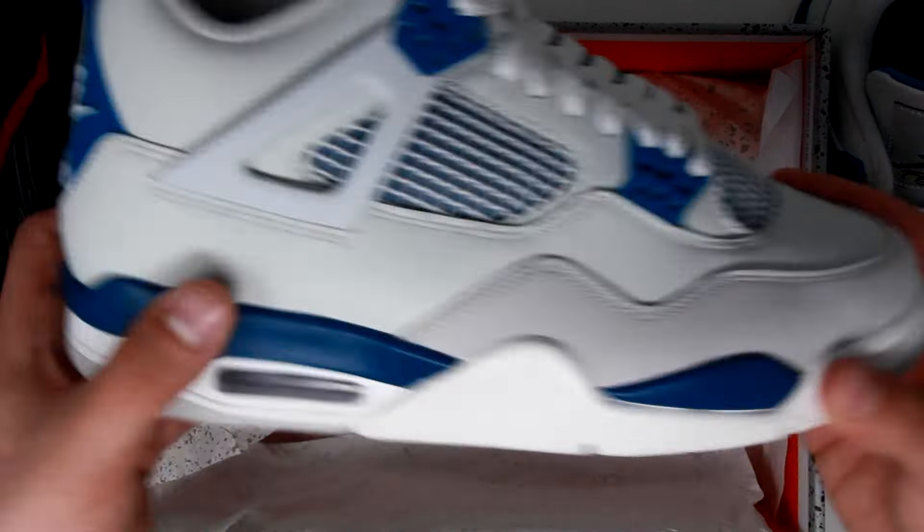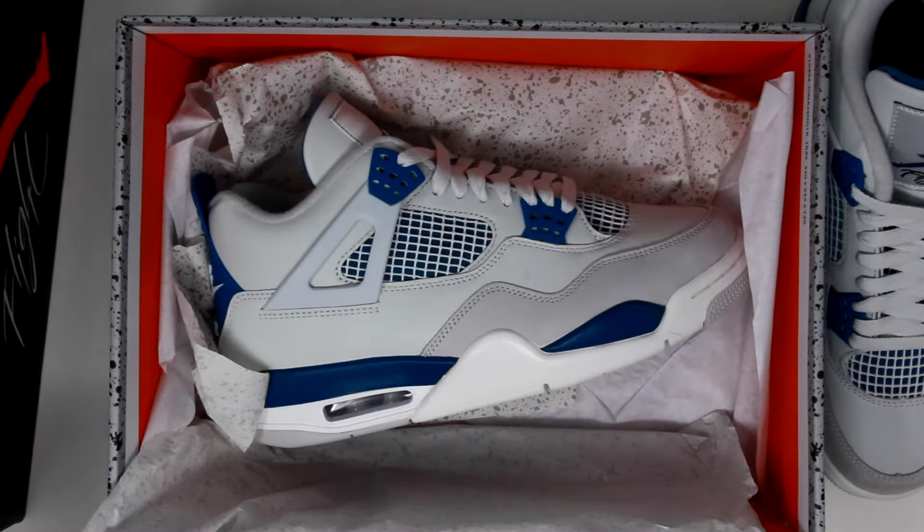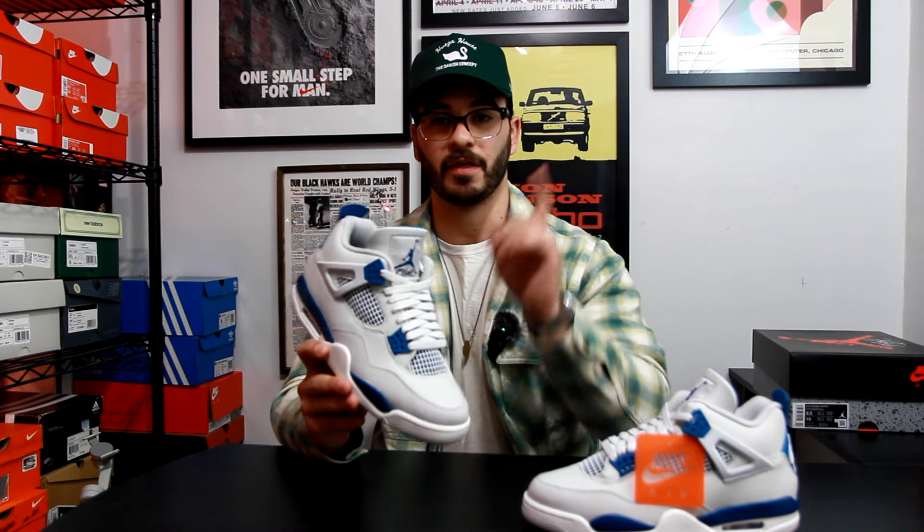In the past, players would sometimes fold the tongue down, so when you would flip that tongue towards the front of the shoe it would say Air Jordan — so when you're looking at it from the back of the shoe it's upside down.